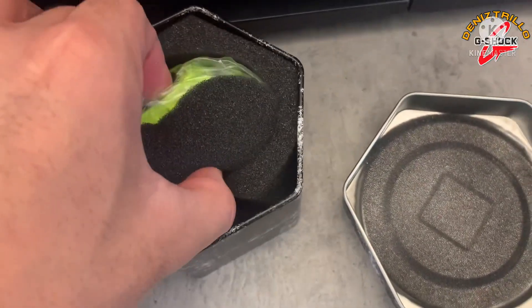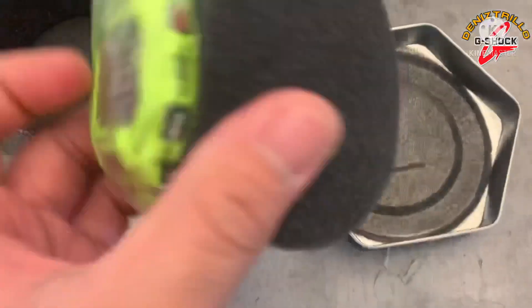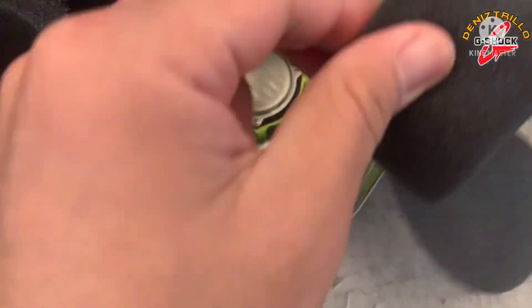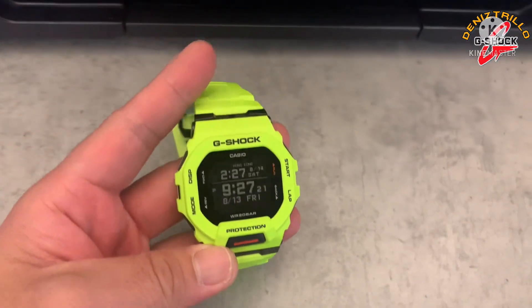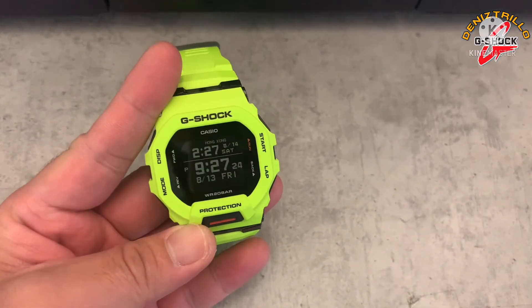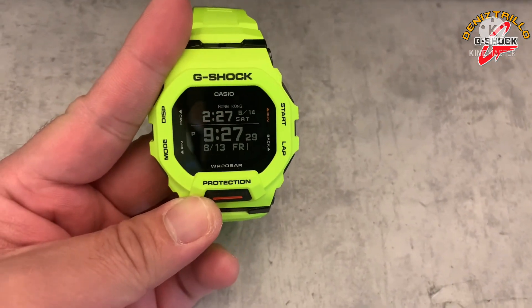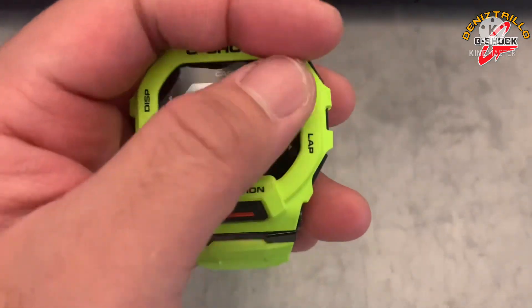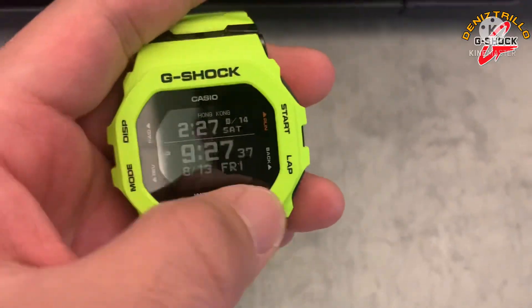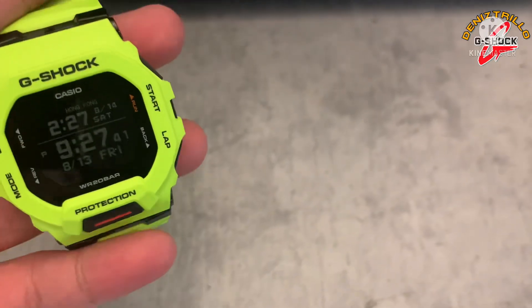So the color of our watch guys is lime green. This is the watch — GBD 290R. It's a fitness watch featuring Bluetooth smartphone link. This is the first G-Shock Squad model with a square shape case and iconic octagonal bezel inspired by the original G-Shock 5000 series.